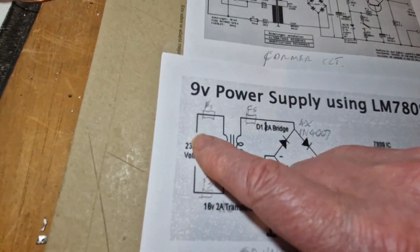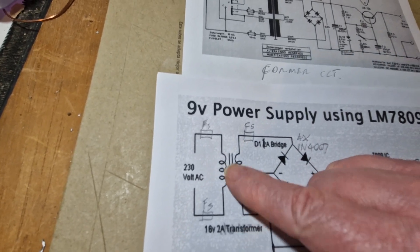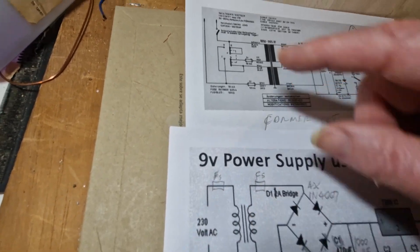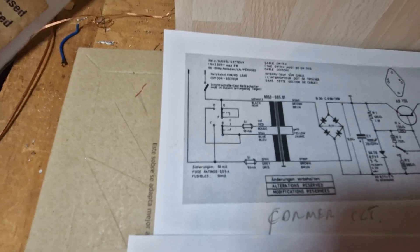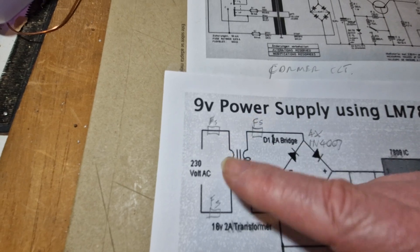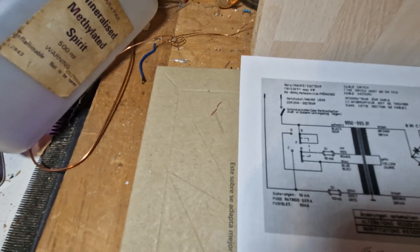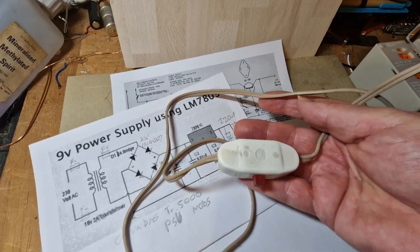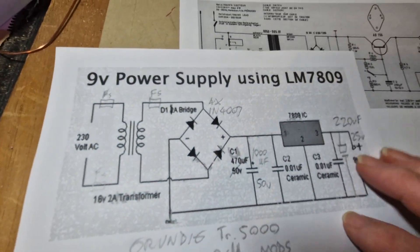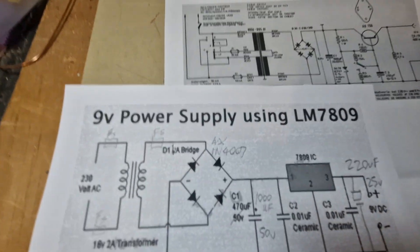Now all I've got is the mains coming in through a fuse, through the two windings shown as one, and then another fuse — so we've still got both fuses in circuit, but it's now just simply wired straight in. I've still got this peculiar lamp-type switch, which is original because it's on all of these that I've seen so far. That was the mains side.